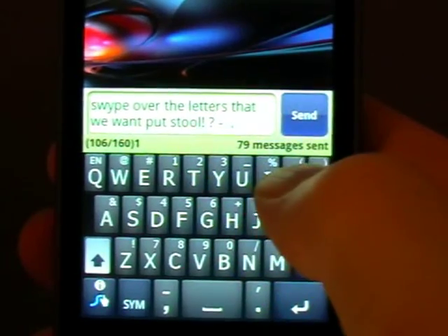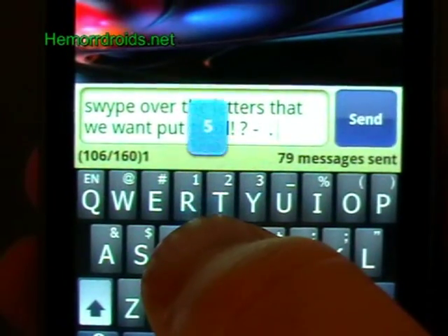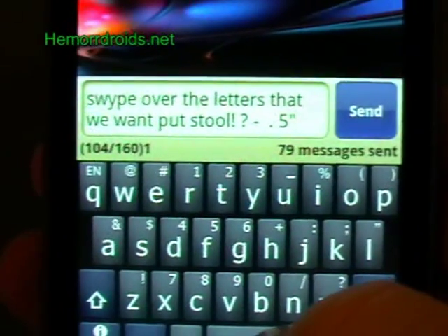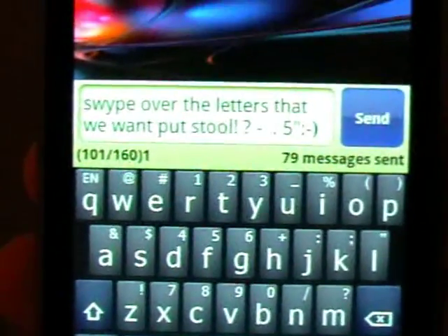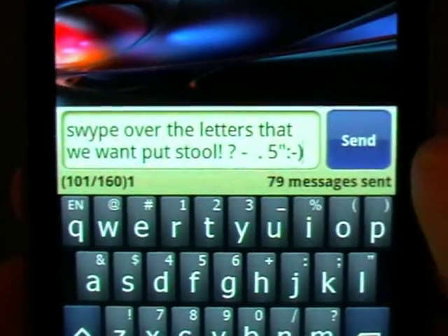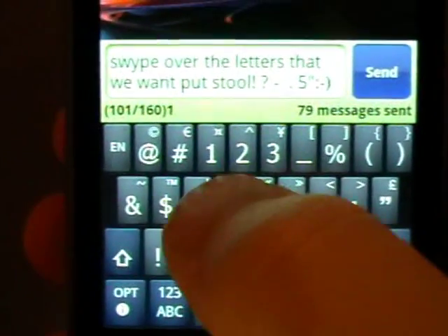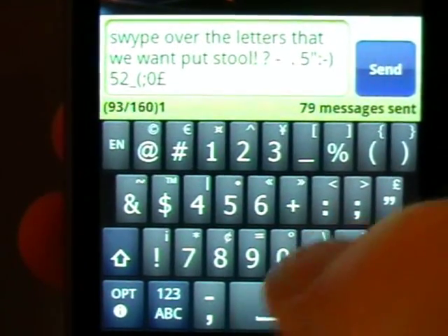If I want to get a number or one of the other characters along the top, I can just hold down that key. It's also clever — if I wanted to do a smiley, for example, there it is. Very clever. I can switch to the symbols by pressing the symbol key, and then I can punch them all directly in, or hold down to get to the pound sign, for example.